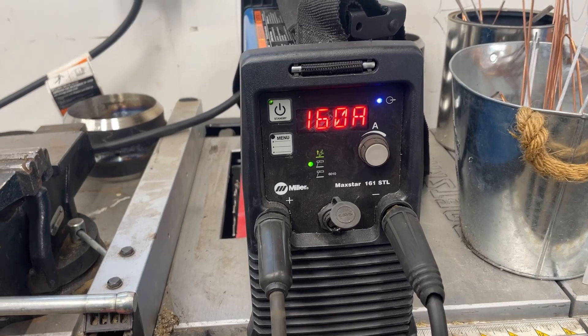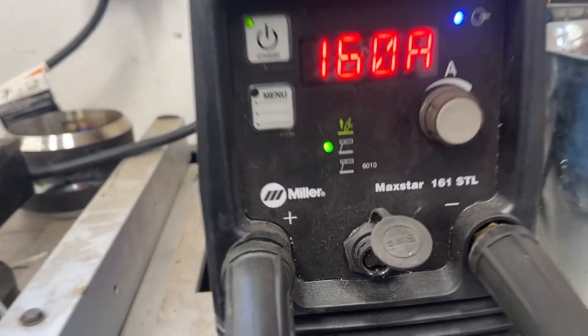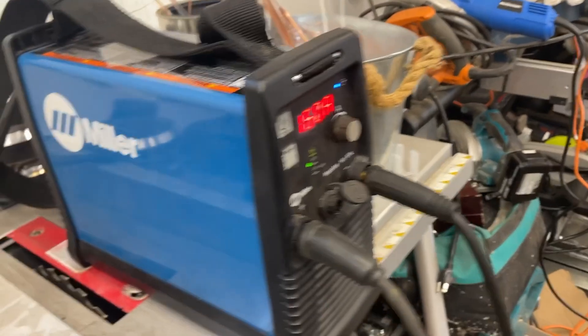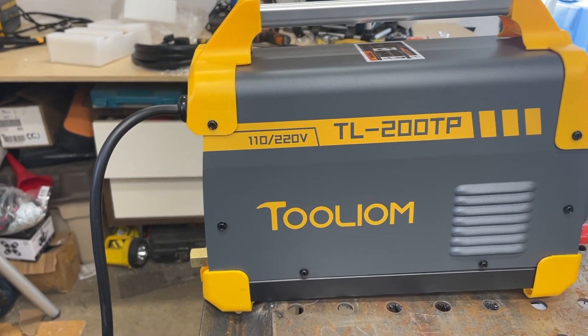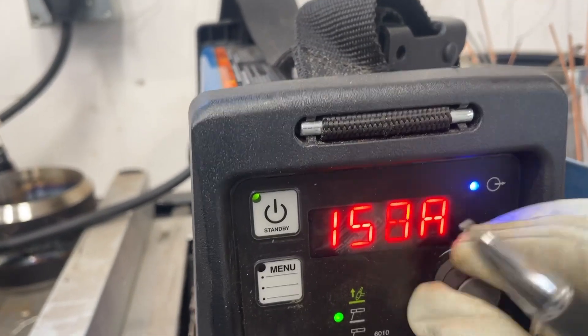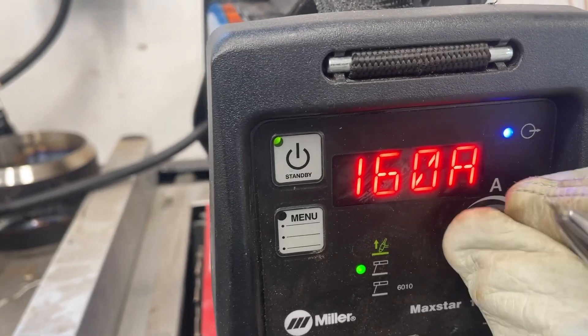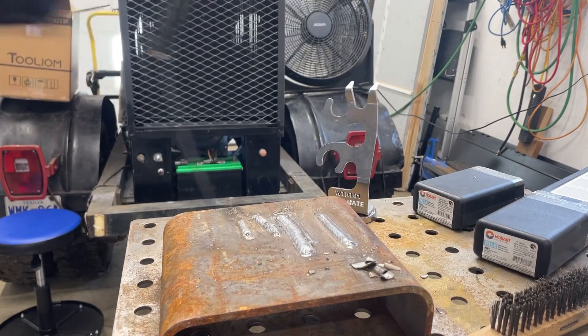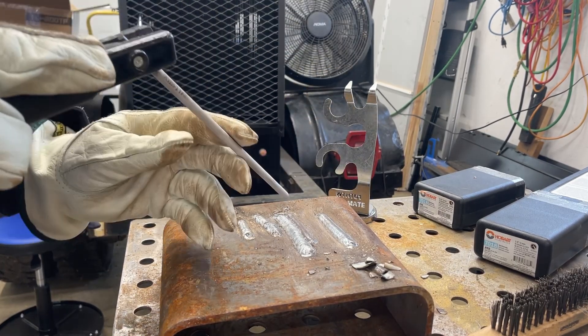We're going to try my Miller 161 STL MaxStar. This is a little Miller machine - this thing is a lot of money, like 1800 bucks, and this little Tulim was 330 bucks. I was just trying the 5/32, so this one is maxed out all the way at 160 - that's as high as it goes, that's why it's a 161. We're going to try 5/32 7018, just like that one, and see what it does. Okay, here we go - 5/32, 7018, MaxStar.